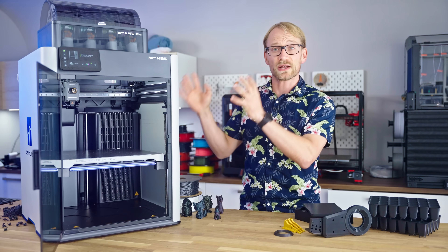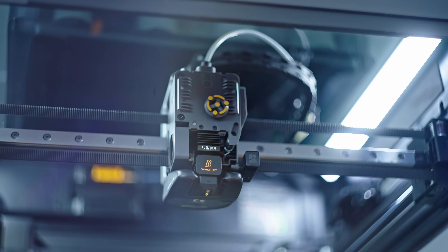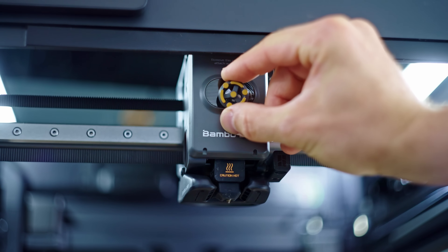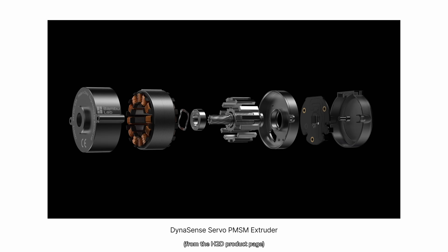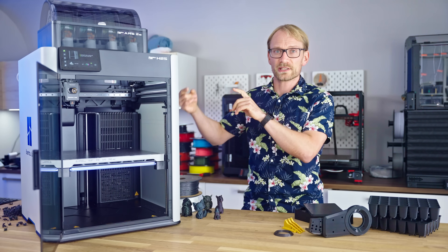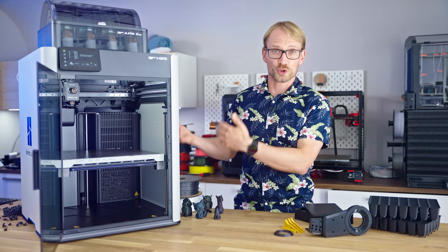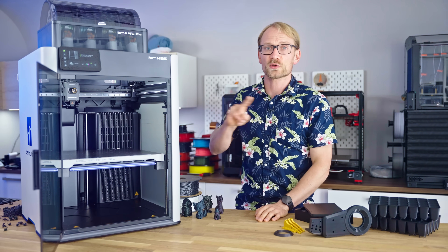The H series is what they call their second gen platform, so H2 — it's not the Voron-style toolhead anymore that the X and P series printers have, but one that actually looks like it's from the cheaper A series. Though this is an entirely different head, and really only shares the little extruder spinner as a design element. This is actually a BLDC-based toolhead, so it does not use a heavy and frankly inefficient stepper motor, but instead has basically a full brushless servo drive in there. That process of rethinking how things should work instead of just iterating on how they used to be done is visible pretty much everywhere on the H2S.